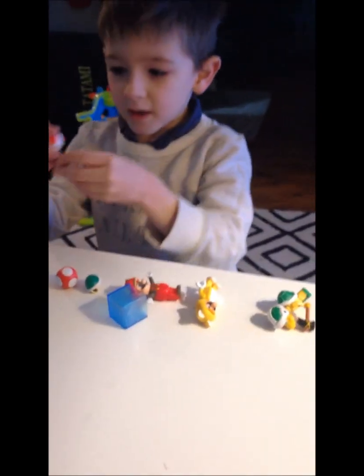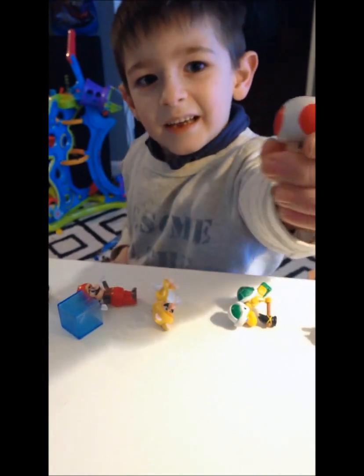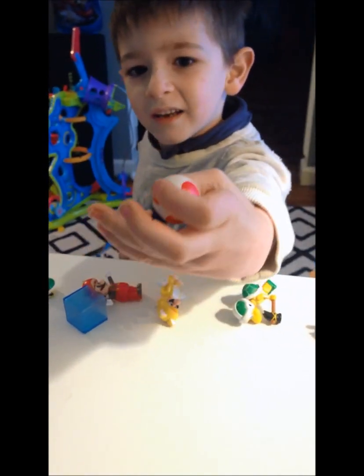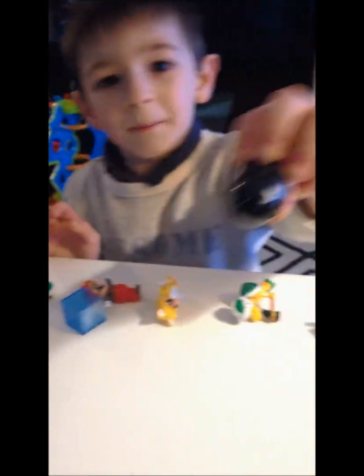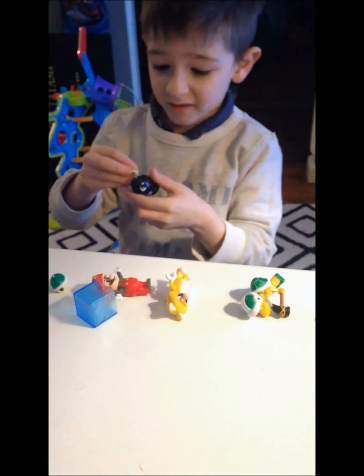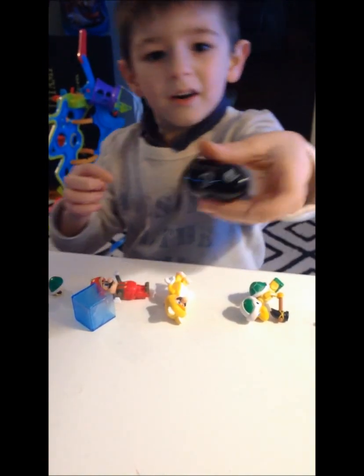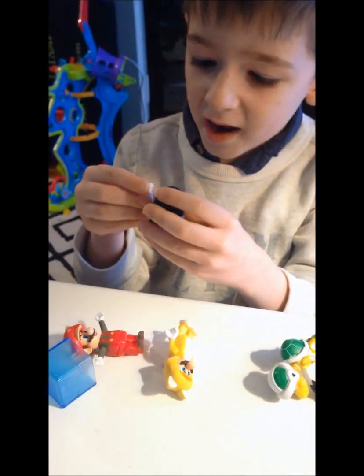Next up is Toad. I really do have Toad. He has a mushroom head — look at him. This is Bullet Bill missing his hands. I'll show you too. He lives without his hands, but I'll show you how he looks with his hands.